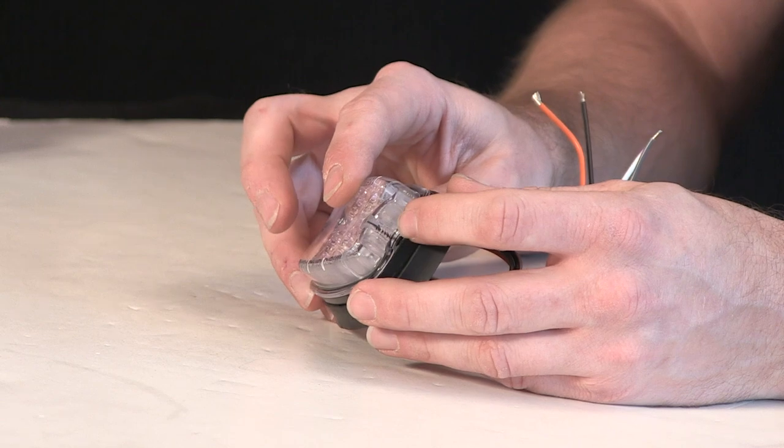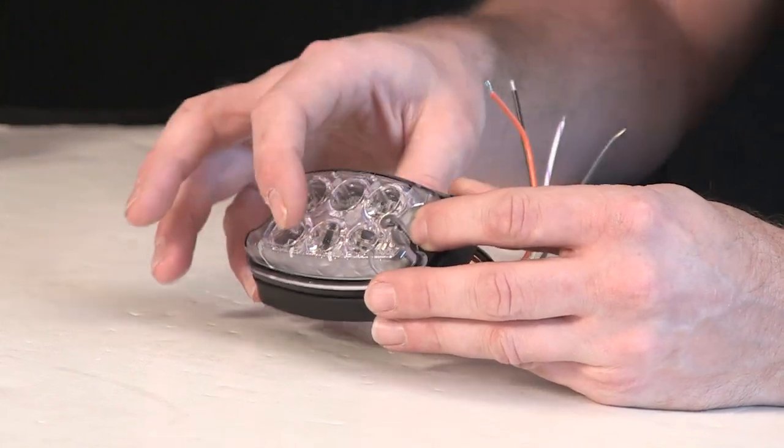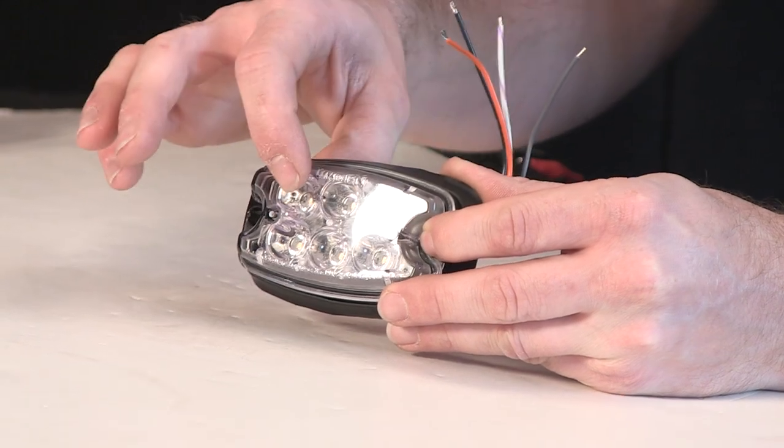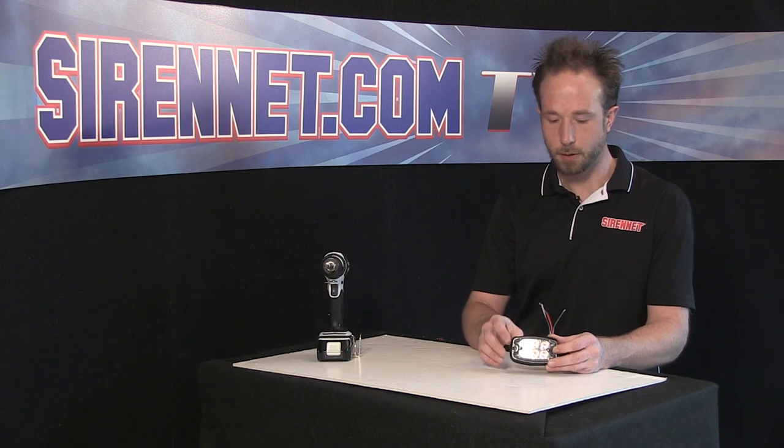I'm going to show you what's inside the lens here to give you a better idea of how the electronics and the diodes are set up prior to the optics in the front here that boost them from the electronics board inside here.